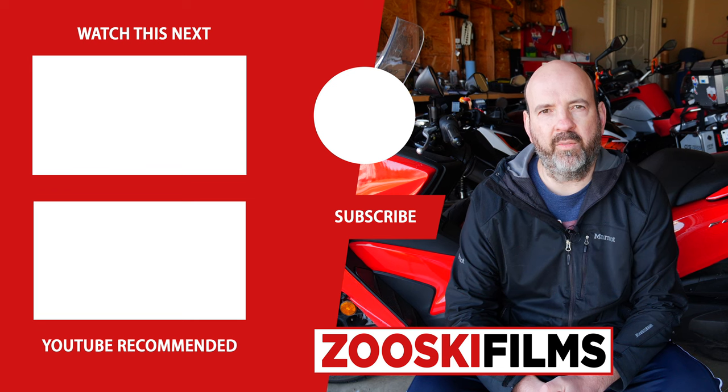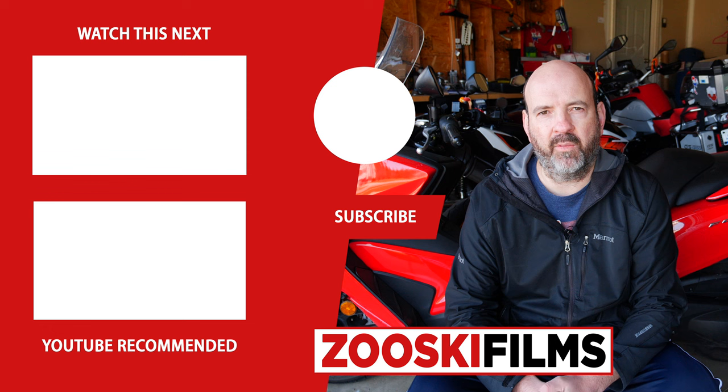All right, I hope you enjoyed this video. If you did, please click the like button and consider subscribing to my channel so you can be notified when I release a new video. Thanks again and ride safe.